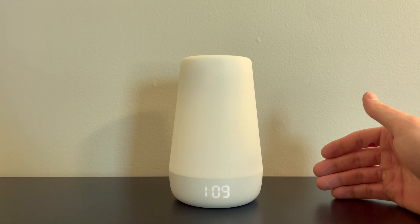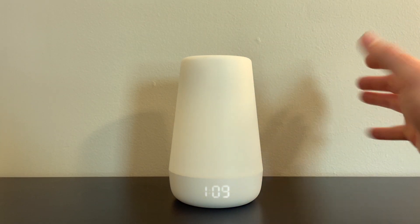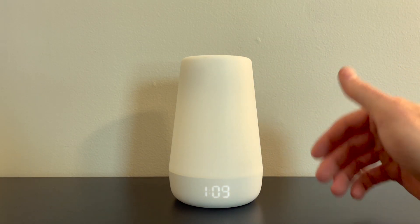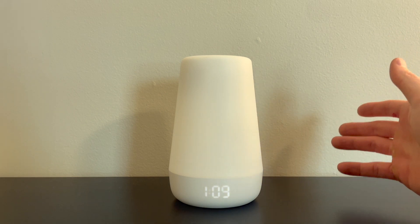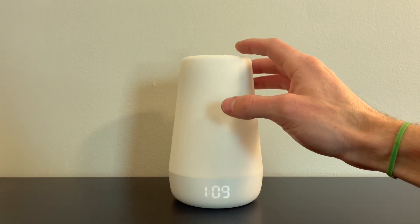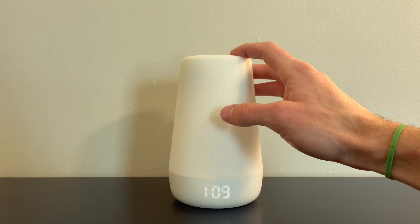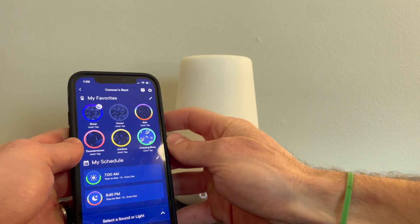The nice thing about having an app, as opposed to doing everything on the device itself, is that if you're in your own bedroom and your child is over here having trouble sleeping, or you want to change the nightlight, you can just do it from your phone. You don't have to get up, come in, and disturb them. To turn it off, just press and hold on the silver ring — but the app is really what's great about it.